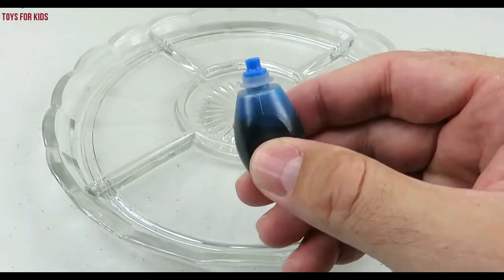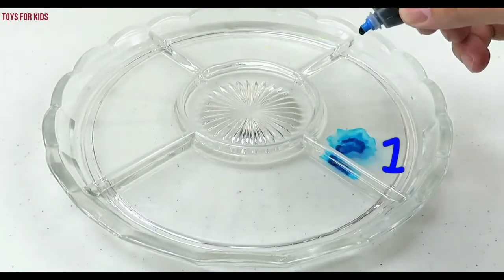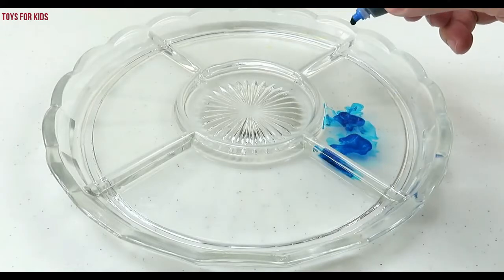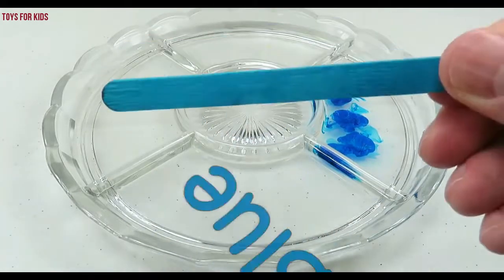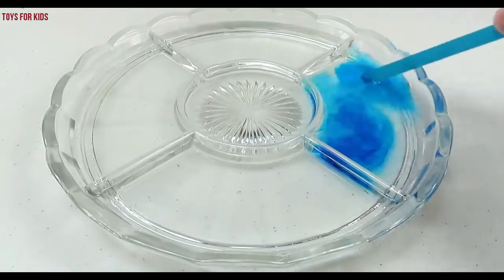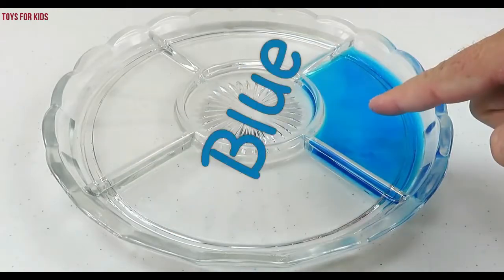Let's put three drops of this food coloring in the water. One, two, three. I'm going to use this blue stick to give it a stir. Blue.